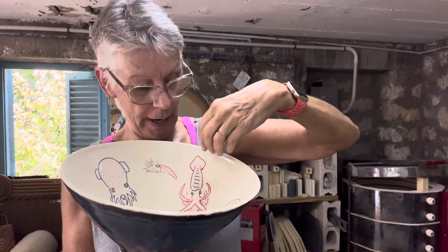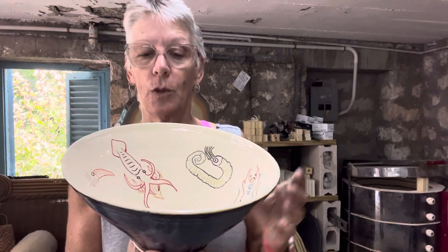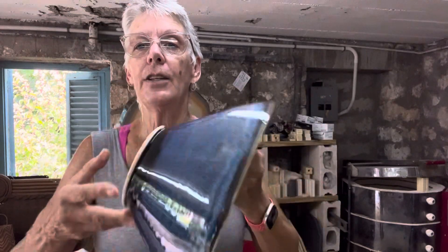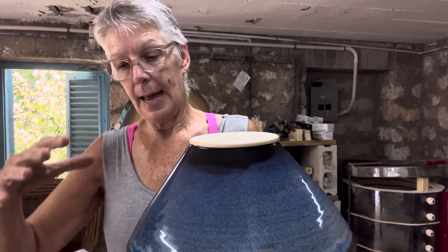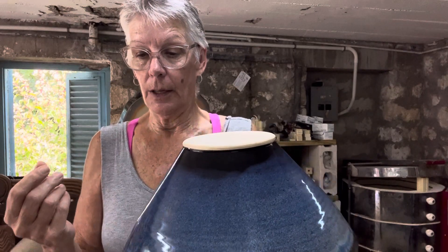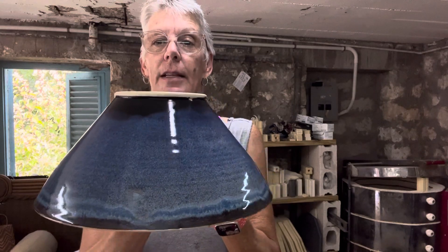Then I wiped back with a sponge and the underglaze stayed inside the carved areas. I also fired this with clear — I brushed clear on the inside, then turned the bowl over onto a bucket that was wider than the rim, raised up on another bucket so it was lifted enough off the ground.